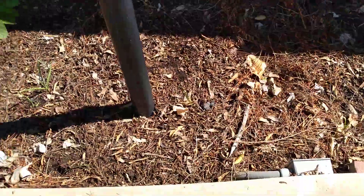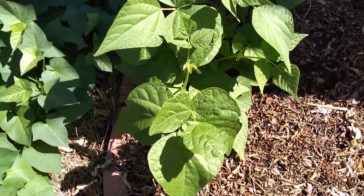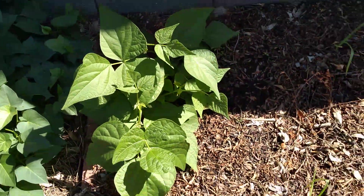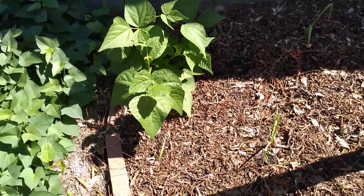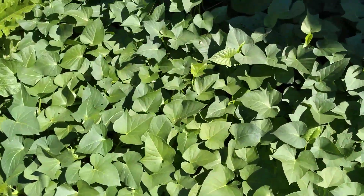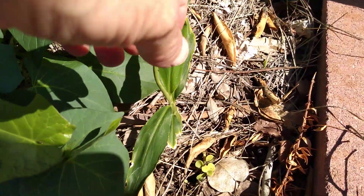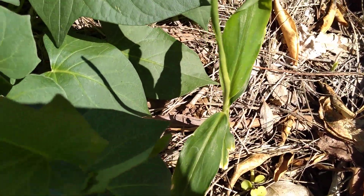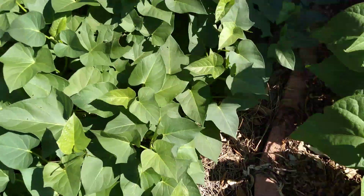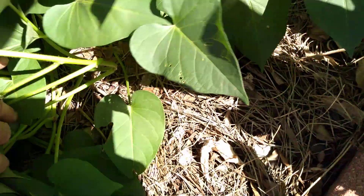That is a bean plant — I think it's a green bean. It's the only one that really came up and survived after I planted a few from seed. These are sweet potato plants; they're taking over the place. This is turmeric that's growing. I thought I planted more — I'm sure I did. I know I planted some in the side yard as well.